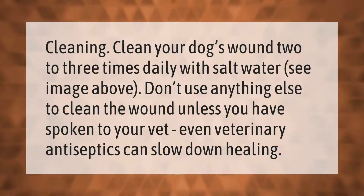Cleaning: clean your dog's wound two to three times daily with salt water, as shown in the image above. Don't use anything else to clean the wound unless you have spoken to your vet — even veterinary antiseptics can slow down healing.